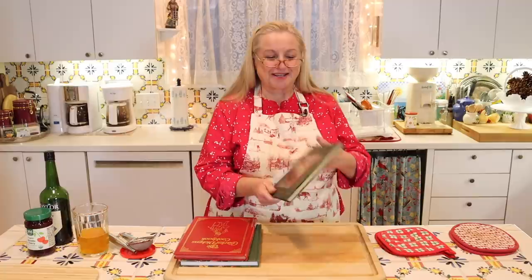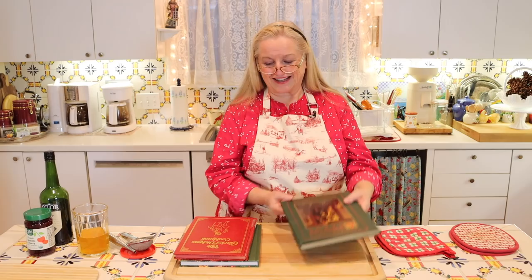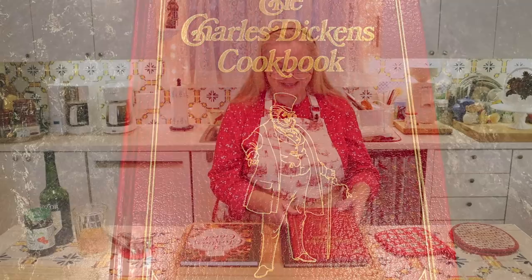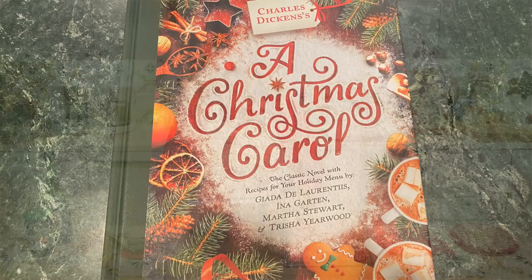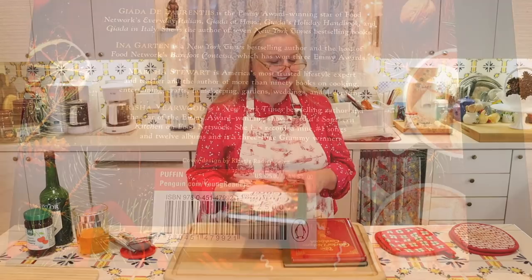If you like A Christmas Carol and frequent used bookstores, you may come across this older illustrated edition with beautifully colorful pages — a delightful book to have. I also found at a library sale the Charles Dickens Cookbook, which has recipes from various foods across all the books he wrote. And then there's this fun 'book to table classic' that contains the complete novel of A Christmas Carol alongside holiday recipes from various famous chefs and home cooks — including Martha Stewart and Trisha Yearwood.